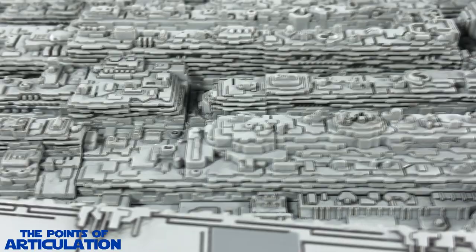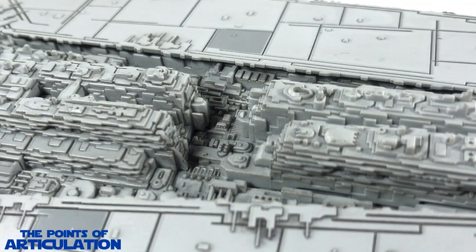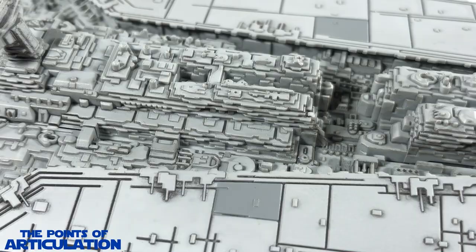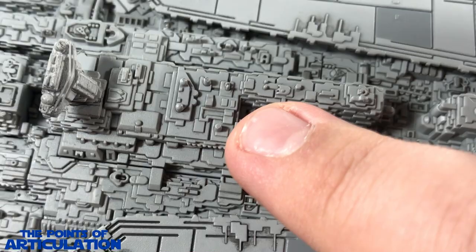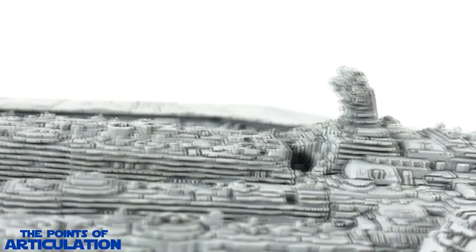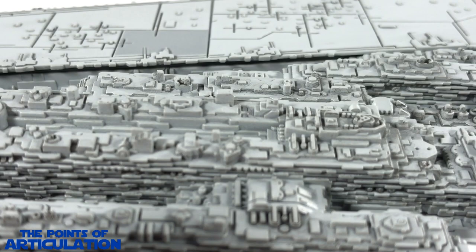I'm speechless — I've never seen this amount of detail on something that a normal person could just buy. Usually a model like this is a lot more expensive, and those have lights and stuff. This is insane — it's all recessed in with molding everywhere. We have tons of raised parts — little towers, the command tower with the shield generators. I don't even know what to say. This is just awesome — hands down beautiful.